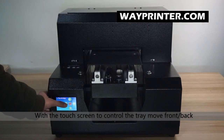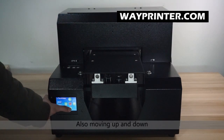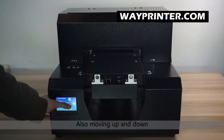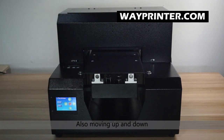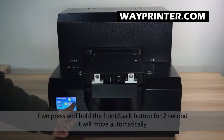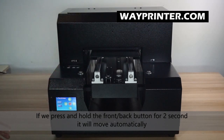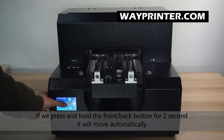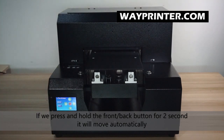We can move parallel, move forward, and move down and up. There is a function where if we press it for 2 seconds it will go back automatically, and here if we press it for 2 seconds it will come back automatically.